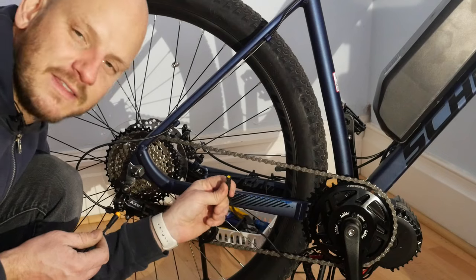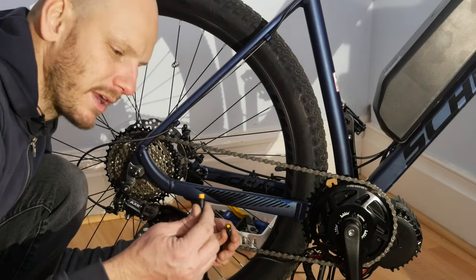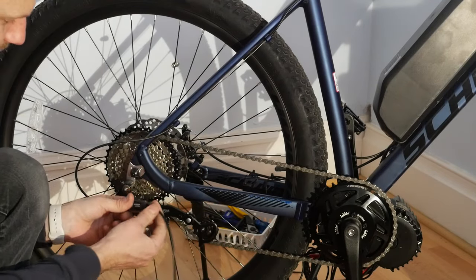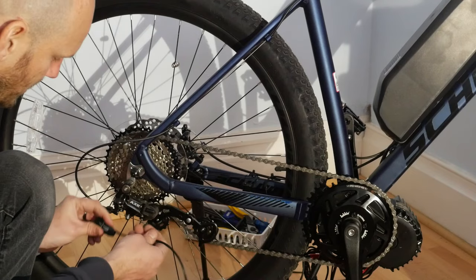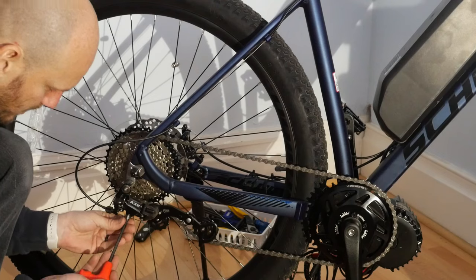You're going to find this gearshift sensor that comes off of the motor — it looks like a brake cutoff — and you're going to plug that in. Make sure that this cable is going back towards there, then find your gear cable and take that off.